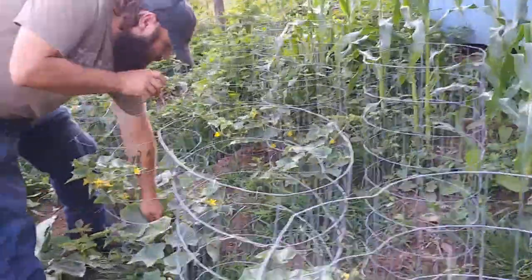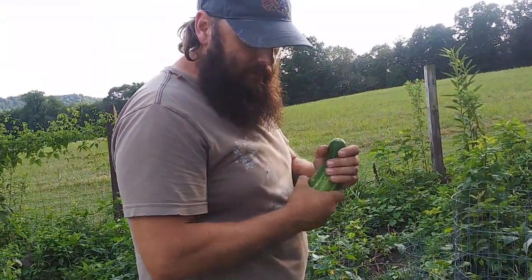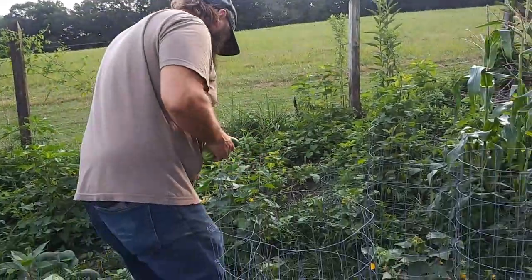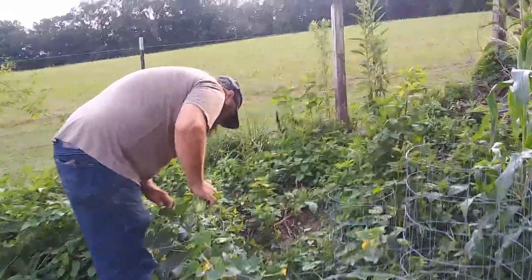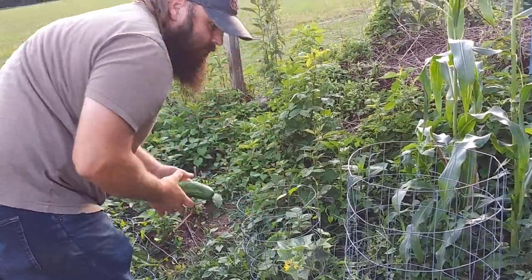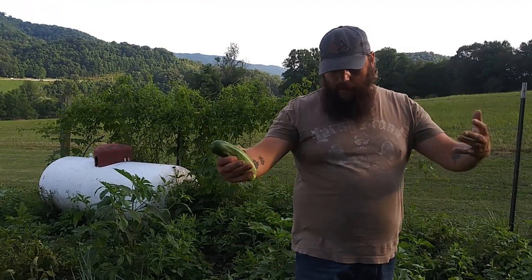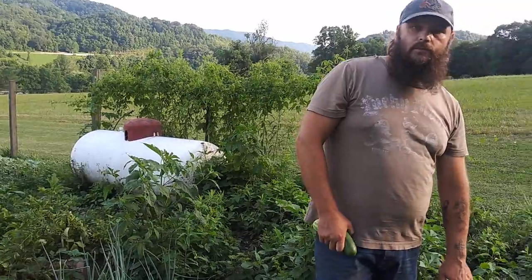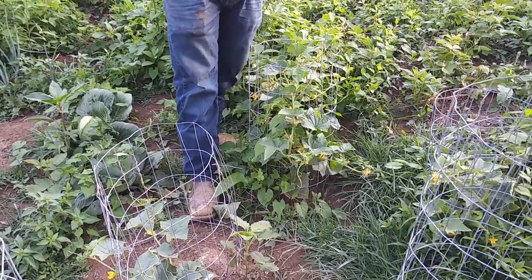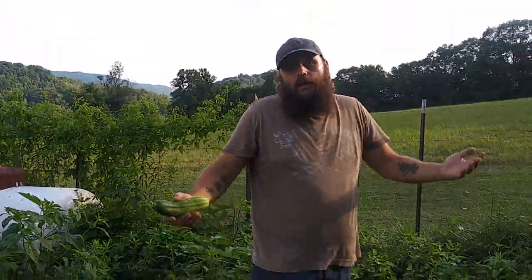We stuck a few cucumber plants in — some of them made it, some of them didn't. Here's one we can probably pick. The boys like to come out here and pick cucumbers. There were 12 cucumber plants in here and I think 8 are left that didn't die and actually took off. We stuck baskets around them to keep the chickens from scratching them out. If chickens see new dirt, they will dig it up every single time — they like to bathe in it. That's just what they do.